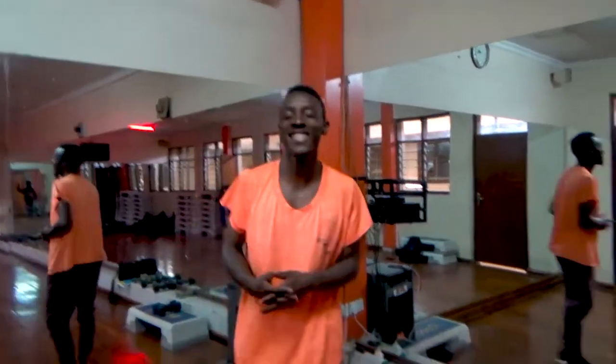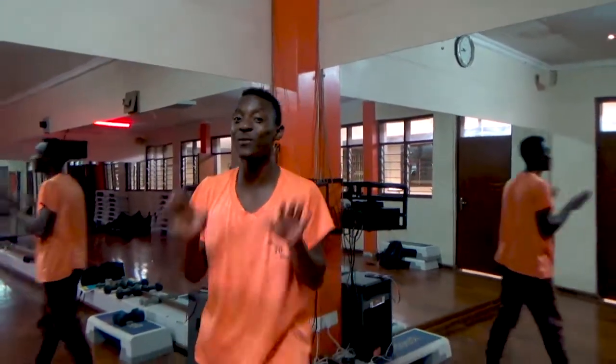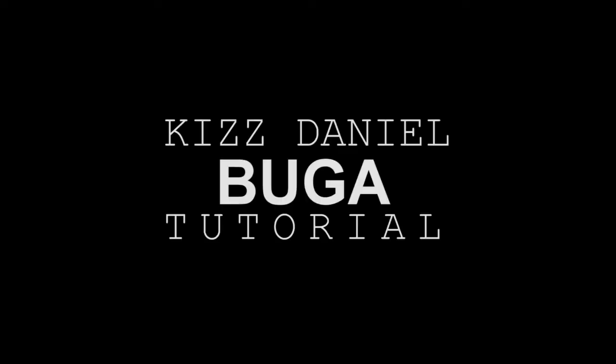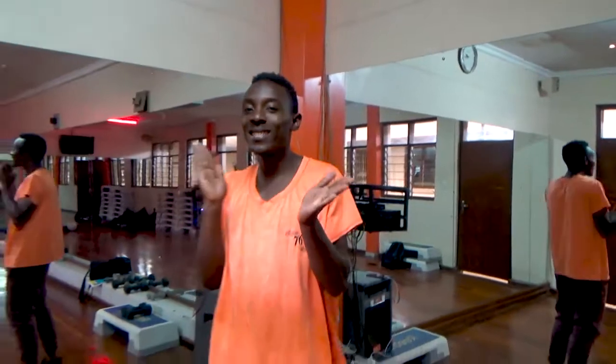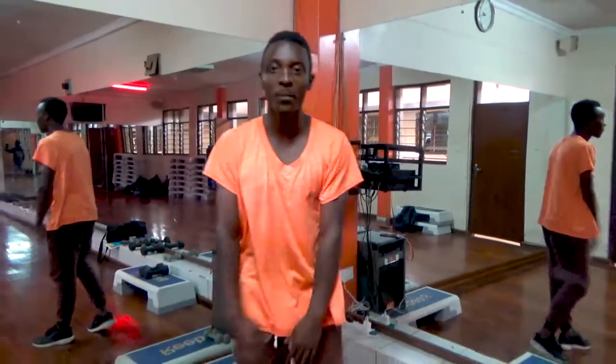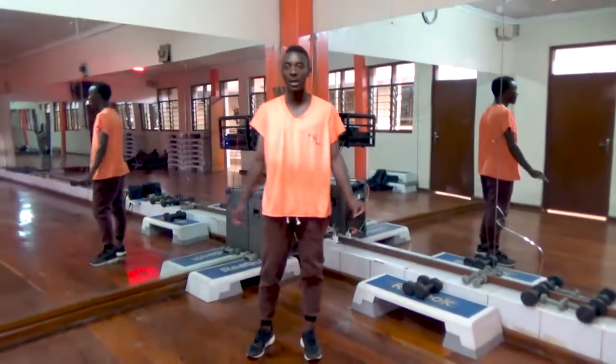Hello guys, this is Bencipi right here, welcome to our tutorial session once again. Today you're going to learn the easiest tutorial of all time, so let's get into it. As usual, I always use the counts so that I won't have to repeat the moves so many times, and also it can be easy for you to just learn it through and fit it to the music by yourself. Okay, so yeah, we're going to start with our first few moves.